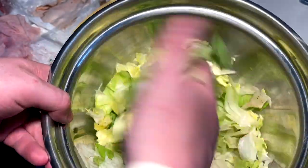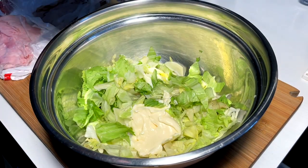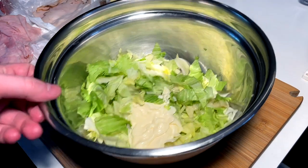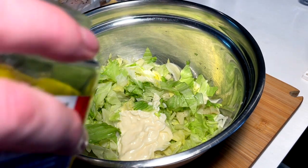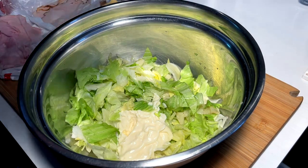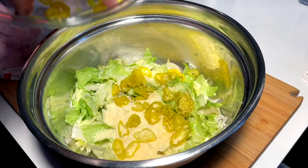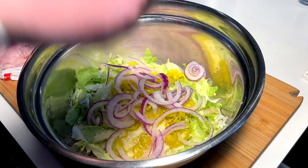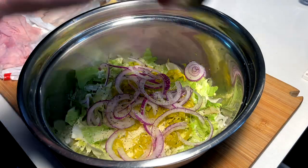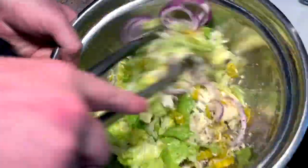Grinder lettuce — iceberg, just shredded and chopped, nothing too crazy. Simple mayo-based sauce — I'm eyeballing it, thinking like three-quarters cup. Normally I'd have red wine vinegar but all I got is white, so going in with a couple tablespoons. A dash of pepperoncini liquid, a nice bunch of fresh cracked pepper, shredded parmesan, diced pepperoncini rings, mandolin-shaved onion, pinch of salt, oregano flakes, basil flakes, and parsley flakes. Mix it up and check the ratios.